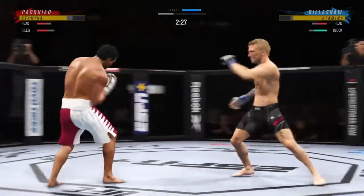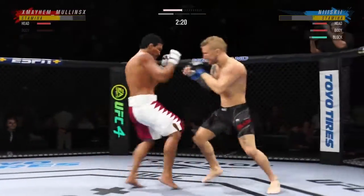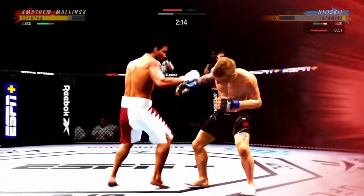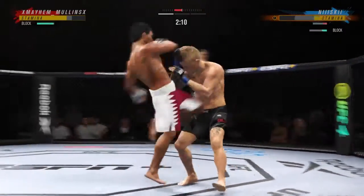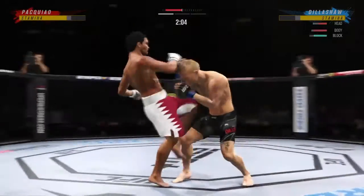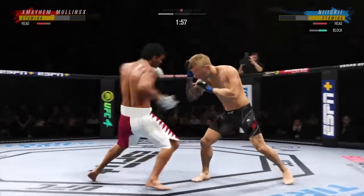He connects with another uppercut. So that's been the weapon of choice, and he went back to it there and lands it. Over and over again he has thrown that punch, and it's because he feels comfortable there. A huge strike lands there somehow. His opponent stayed upright — he's still on his feet, but he's not up by much. How is he standing? Full knee to the body.